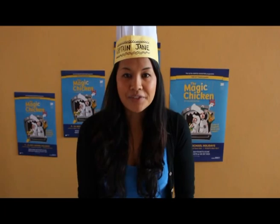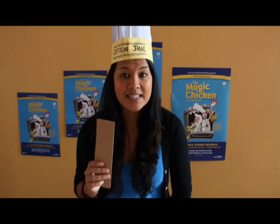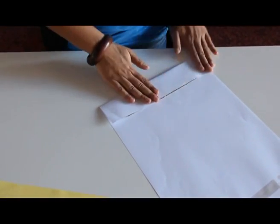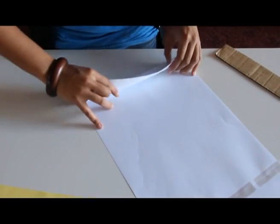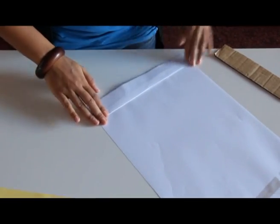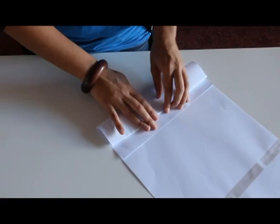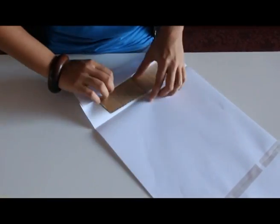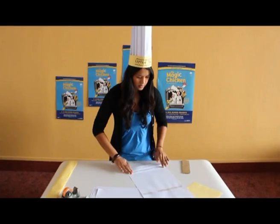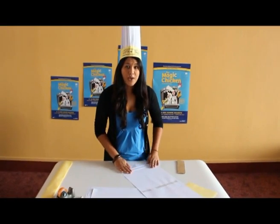Now we're going to do our concertina fold which will make the top part of the hat. Grab your cardboard guide — this is going to help you make nice clean lines. First fold it over, then take the piece of cardboard out and fold it back one centimetre. Then get your piece of cardboard again and fold it again. Then you do it all the way along with the rest of the paper. You might need an adult to give you a hand with this bit.